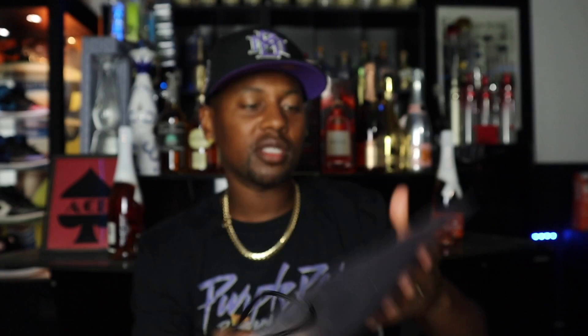Down here at the bottom are all the different sizes for different countries, and it does say medium. Hopefully these fit. I actually bought a pair before from the Versace website and I wasn't sure about the sizing — I bought a size seven and they were way too big. A size seven is basically equivalent to an extra large. So for reference, size five is medium, six is large, and seven is extra large.